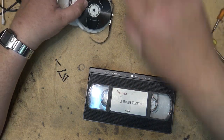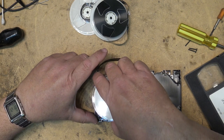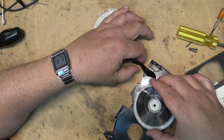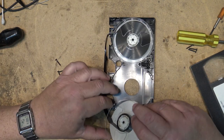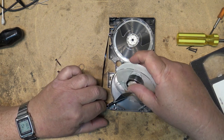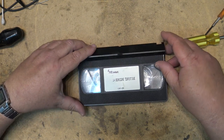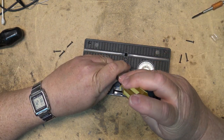We'll just get that old shell out of the way for now and just lift this tape out. Thread the tape we need to recover into the donor shell. Reinstall the screws and transfer the tape.